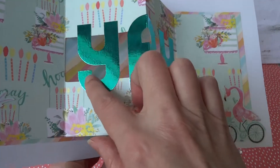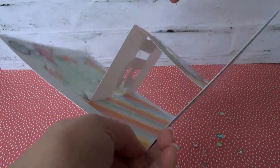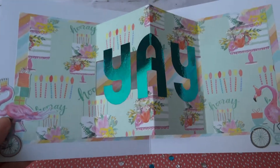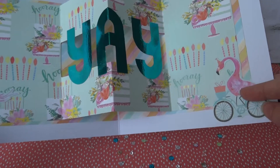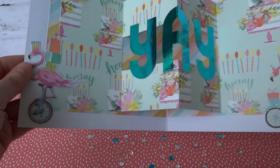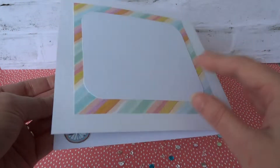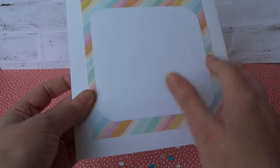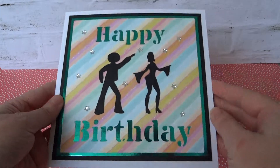This one I've cut out of metallic card and added them to the folded pop-out section here. And added some of my favourite flamingos on bicycles and unicorns. That's it really — it folds down to go into an envelope. On the back I've added just some co-ordinated panel ready for the greeting to be written.